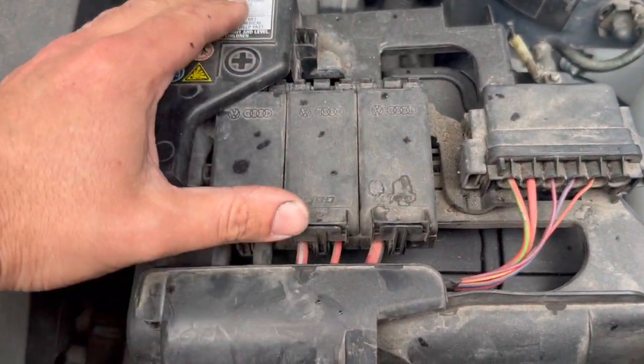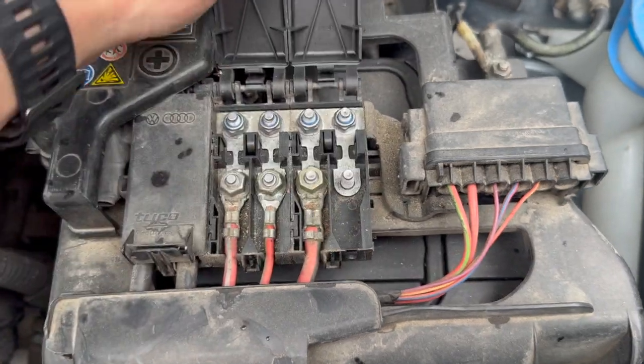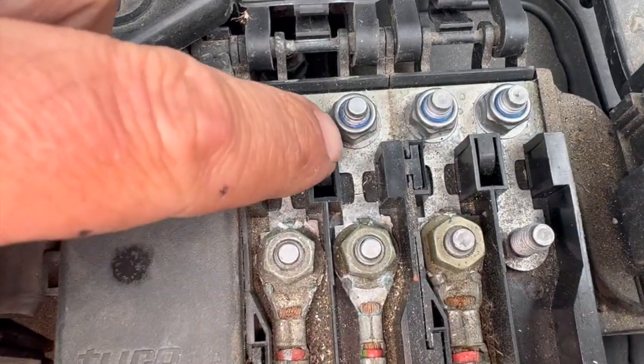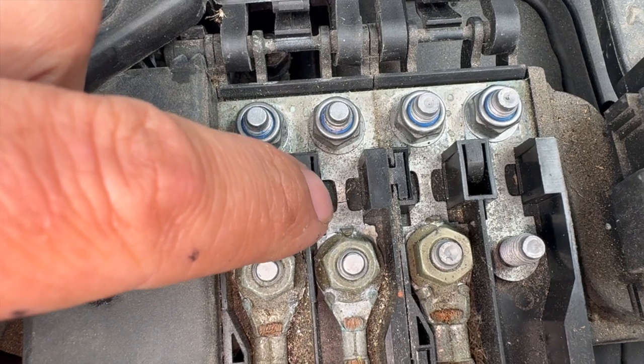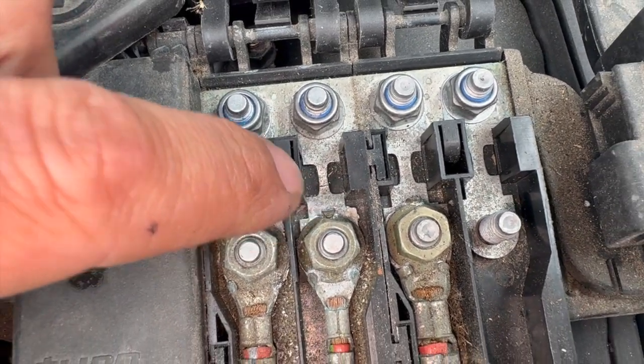Just coming under the bonnet — just on top of the battery you've got some fuses. You just pop these covers up and check this one: it's the ABS fuse just there. Really common to this — you can just see that tiny little crack in the middle, and it just loses its feed to the ABS pump.